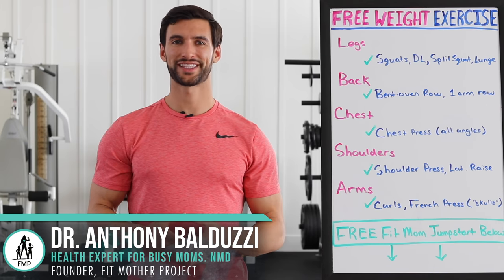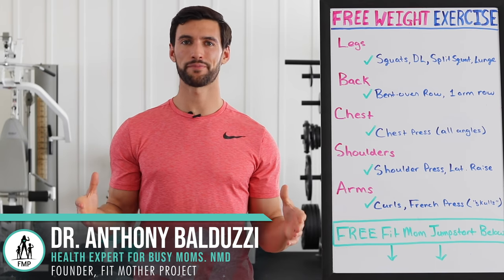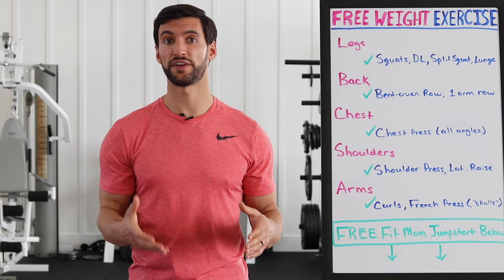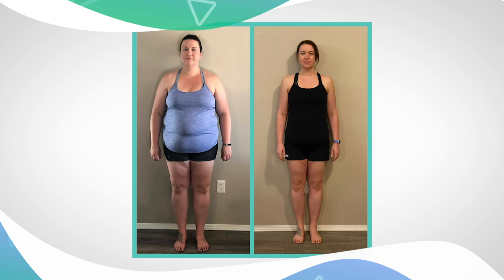Hey there, my friend. Welcome. This is Dr. Anthony Balduzzi. I'm the founder here at the Fit Mother Project. My team and I are the health and fitness experts for busy moms in their 40s, 50s, and 60s, like all these amazing women you see here.